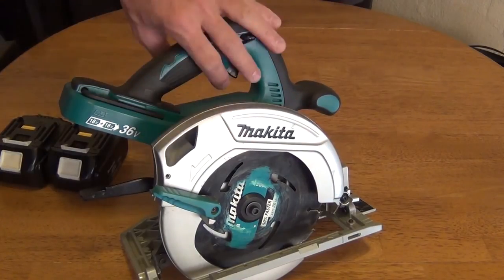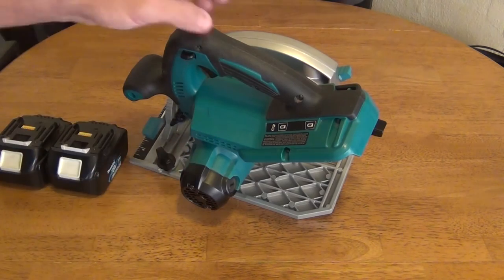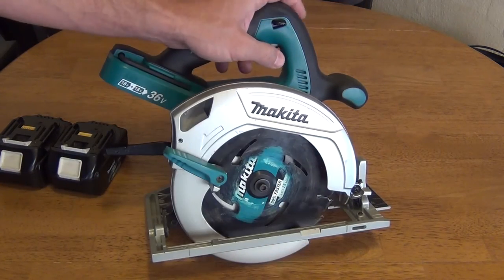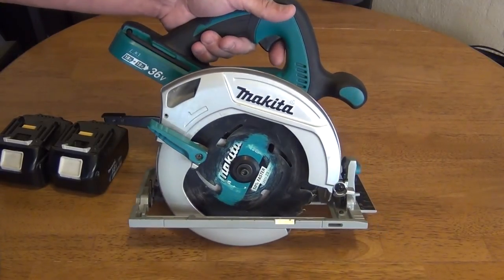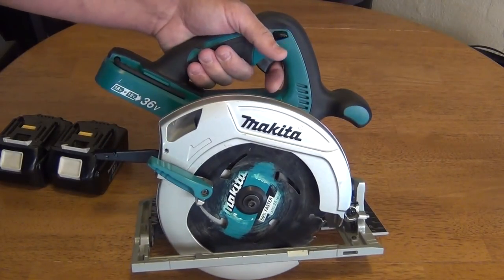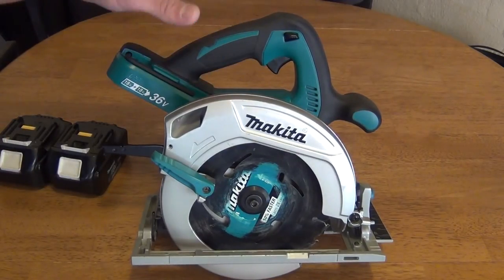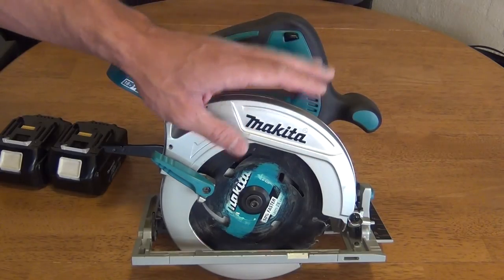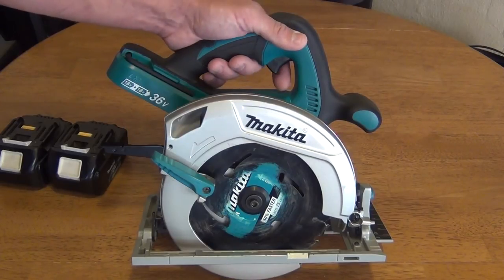This motor spins at 4800 RPM, so it really works well with carbide tipped blades. The saw weighs approximately 10.1 pounds — a little heavy compared to other cordless circular saws, but if you compare it to a corded circular saw, this is actually quite a bit lighter.